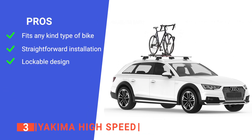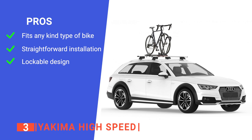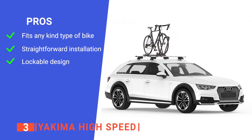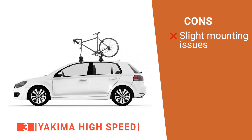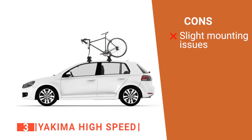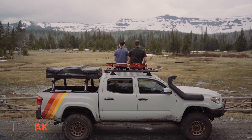Its pros are a universal fit for any kind of bike, easy installation in just a few minutes, and a secure locking mount to keep your bike safe. However, it can be tricky to adjust the fork mount while holding the bike with the other hand. The Yakima High Speed is an ideal travel partner for anyone who loves riding bikes.